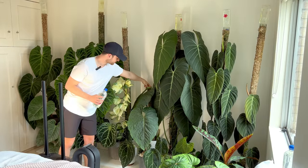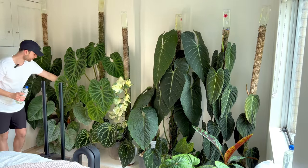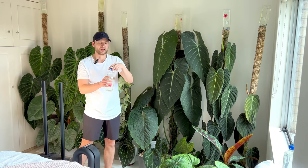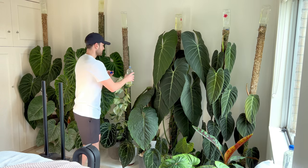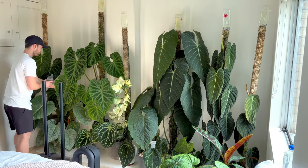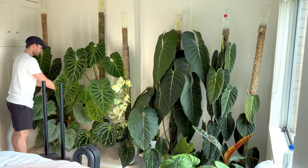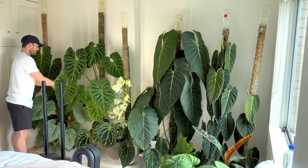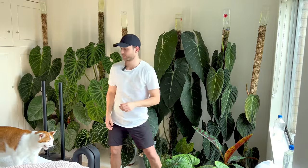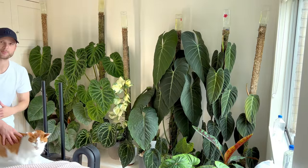I also have a couple of smaller moss poles — I've got the Majestic over here and I've got the Soderoy over here. They're only half as tall so they're not going to take a full bottle of water. I'll just pour it over there. Because I'm watering them before the moss pole fully dries out, the moss isn't hydrophobic, so I can just pour water all over them without worrying about making a mess. I have Brett supervising the watering and I'll be back really soon.